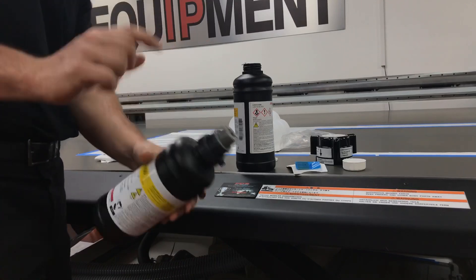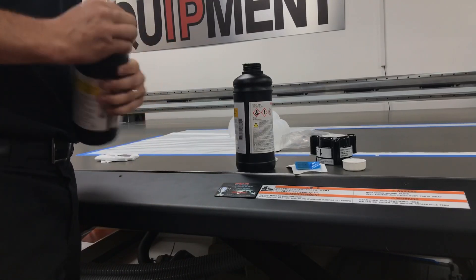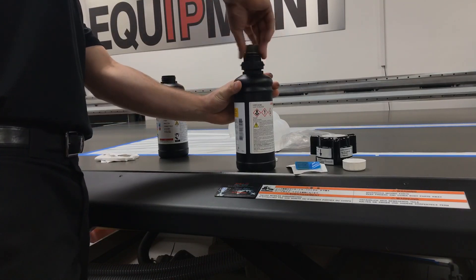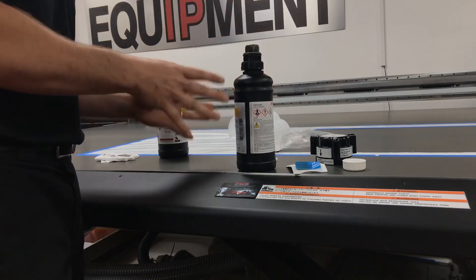I'm now going to take my bottle cap and remove it from the old bottle, then screw it on to my new bottle. I'm going to screw it until it stops.